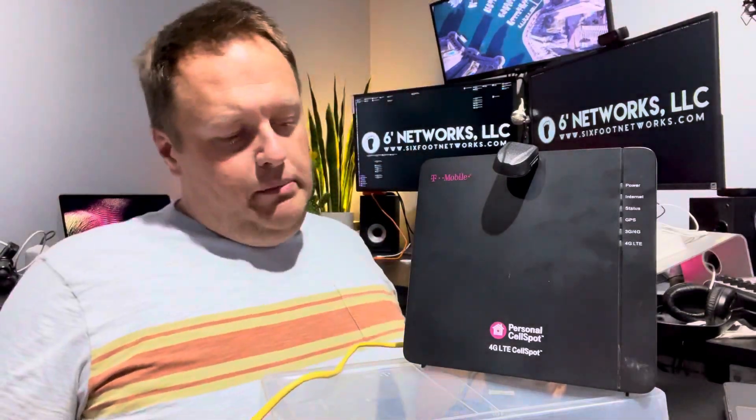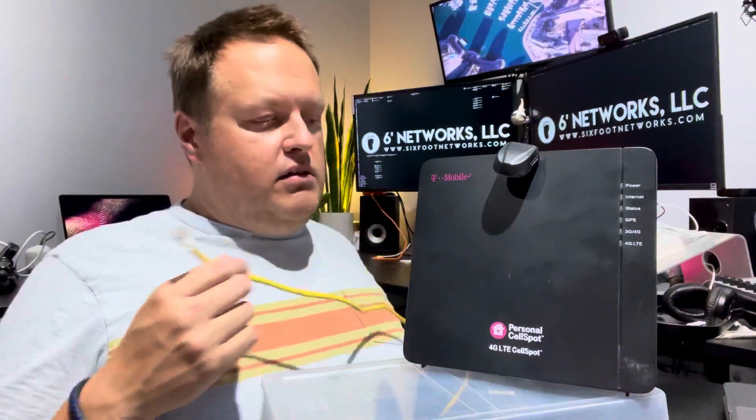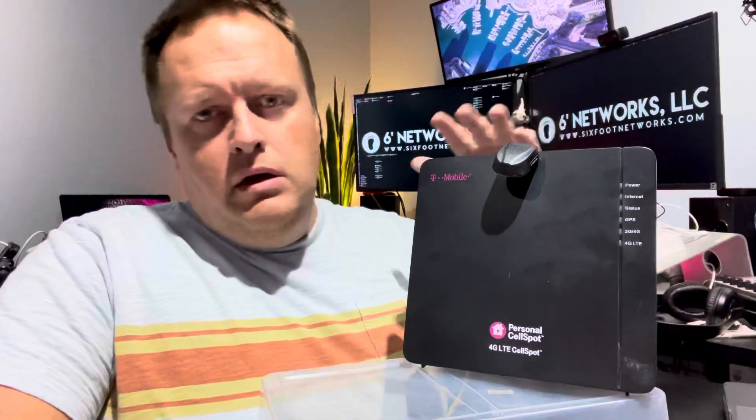It provides about 3,000 square feet of coverage — that's roughly what we needed for our house that had no service. If you're suffering from poor connectivity, missing messages, or working remotely is problematic, this might be the solution for you.